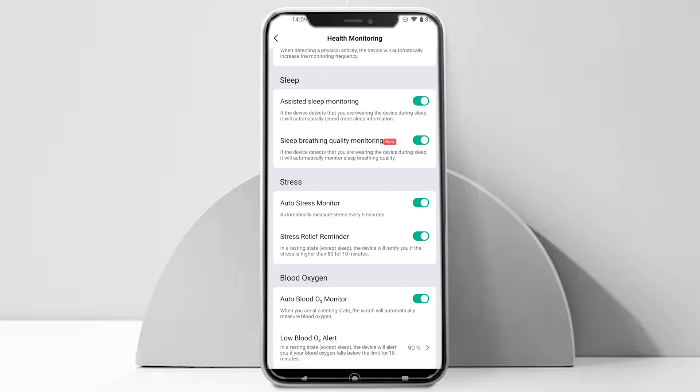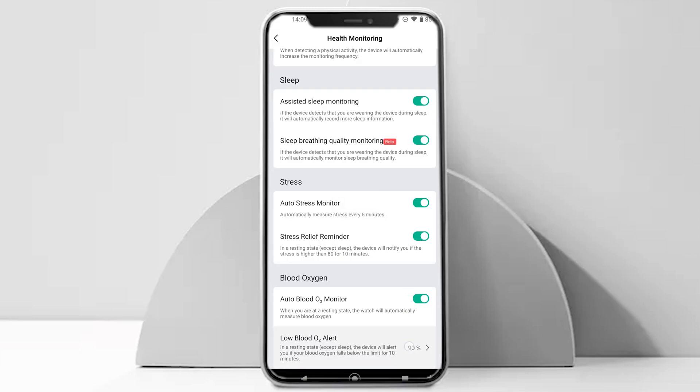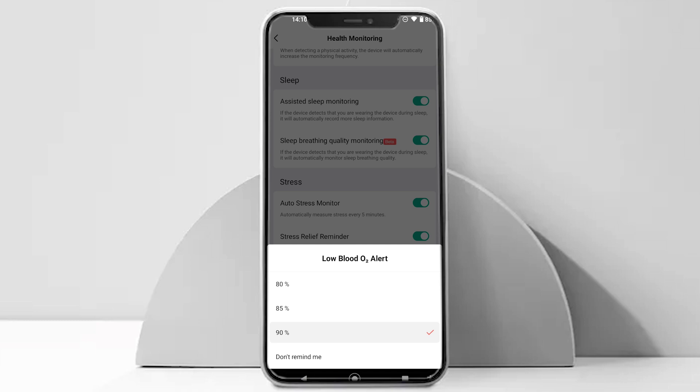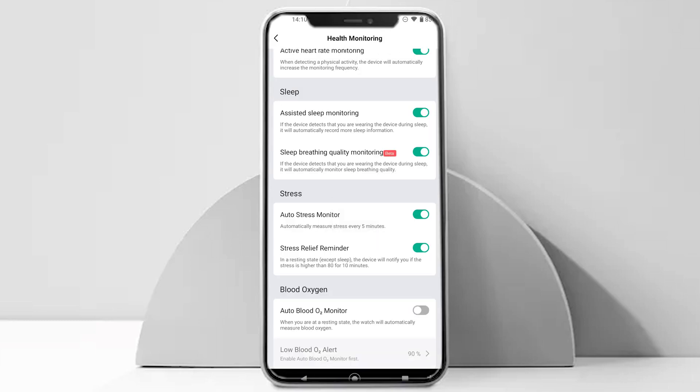There are two options provided to you. The first one is to turn on automatic blood oxygen tracking. The second one is to set a blood oxygen threshold limit so you can get an alert if your SPO2 level decreases. If you don't need to track your blood oxygen or don't care about it, I would recommend turning automatic tracking off, because it is a major drain on the battery life.